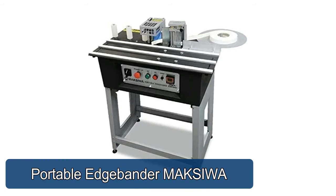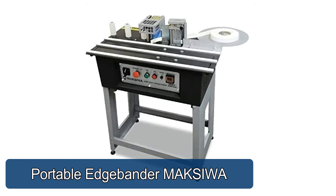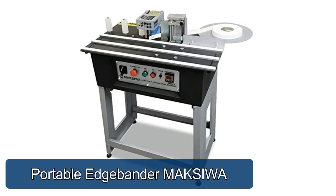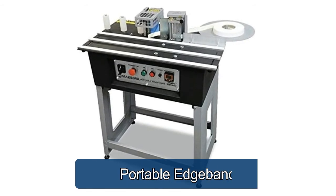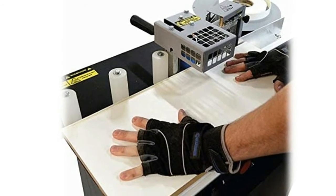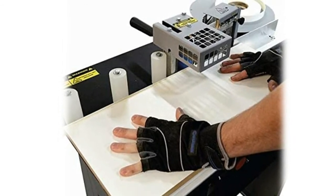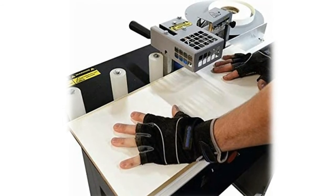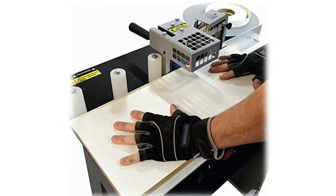Portable Edge Bander — the Maxiwa Edge Bander has a mobile glue pot and glues edge tape of materials such as PVC, ABS, paper and wood that do not have glue, with a height limit of 80 mm for straight pieces only. It has a manual cutter for cutting the tape flush with the edge of the wood, eliminating the pneumatic system.